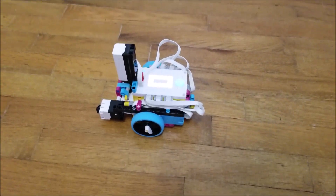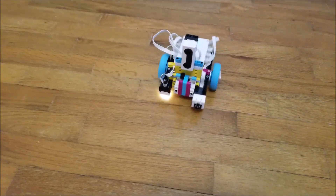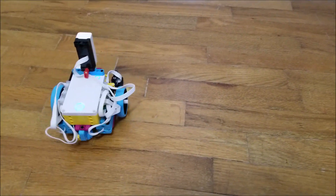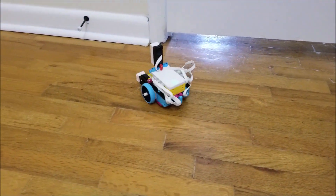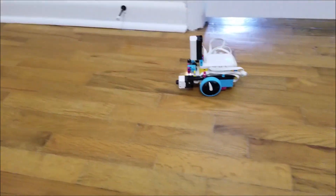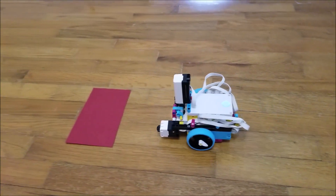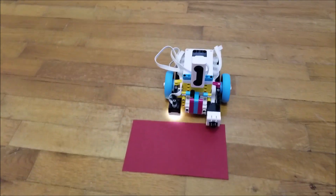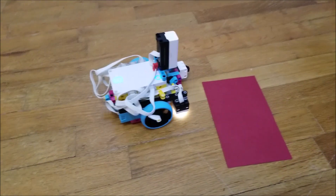In this next program, I did the same thing except I inserted the pressure or touch sensor — so if it gets pressed in, it will do the same thing. And in this last clip, I took out the touch sensor and inserted the color red for the color sensor, so if it sensed red, it would do the same thing.